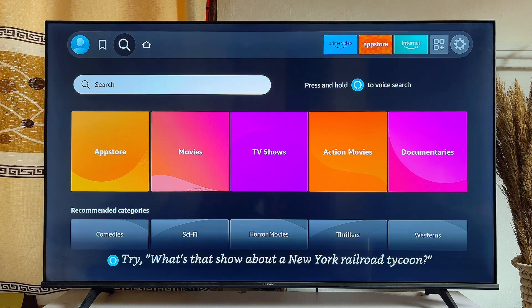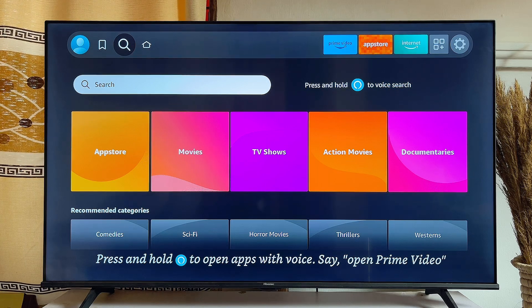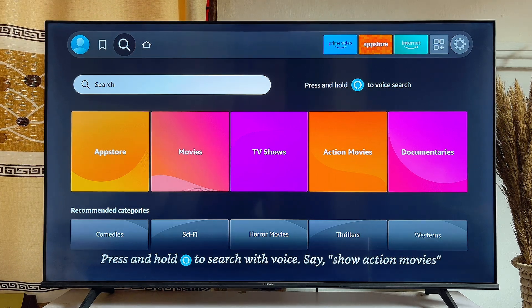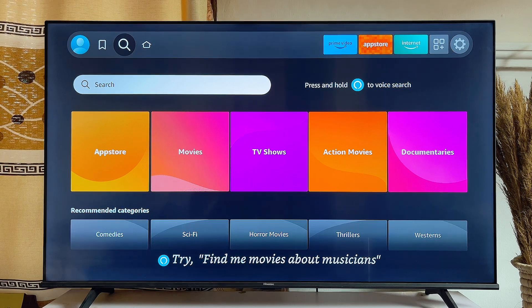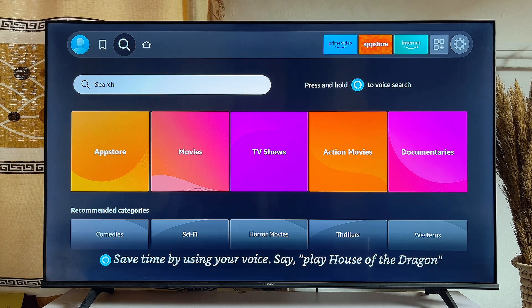Coming to the second method: if the first method did not work for you, or you have not previously connected your Fire TV Stick to a Wi-Fi to match a name and password to, then what you want to consider is getting a wired internet connection. Once it is connected to the TV, you have immediate access to the internet. I will leave a link in the description of this video where you can get wired Wi-Fi at affordable prices.